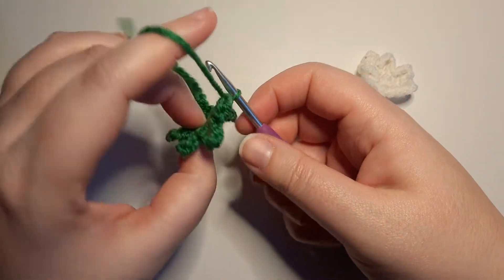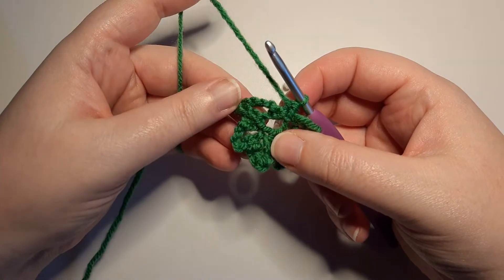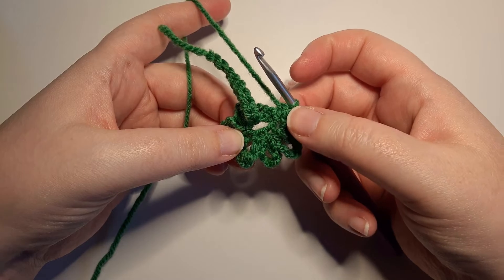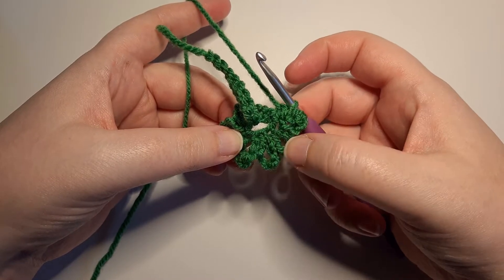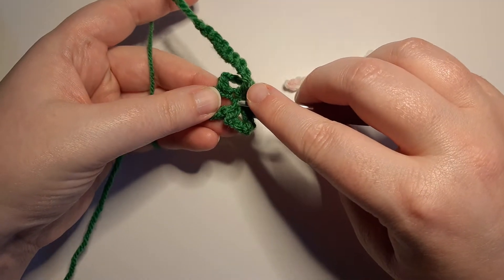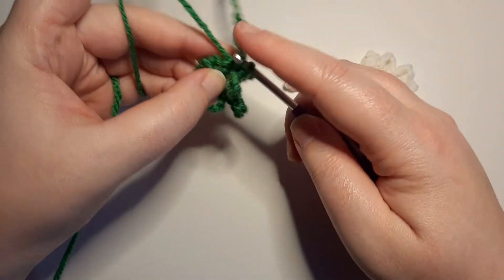Then we are going to locate the fourth single crochet that we did. You need to turn your work so the tail is now facing towards you, and we are going to single crochet into that to close it off.